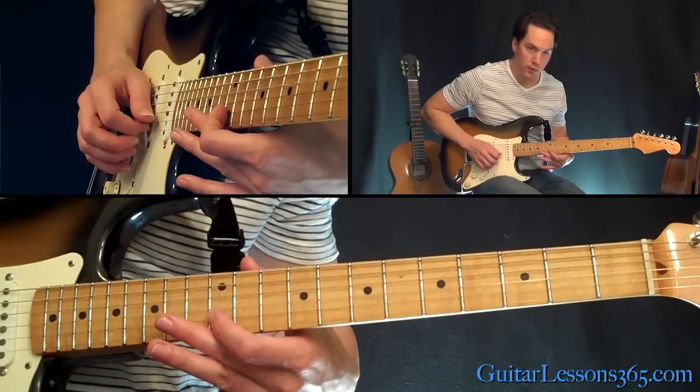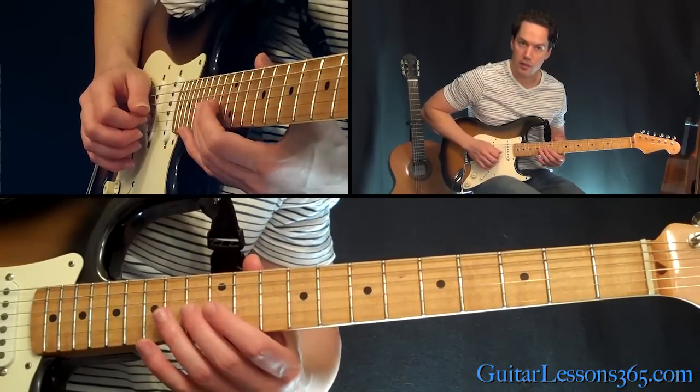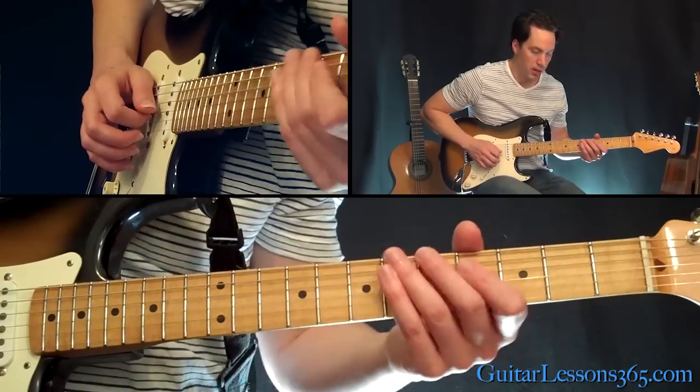You're going to end this phrase with 12 on the B string and 14, 13 on the G. So far we have this.